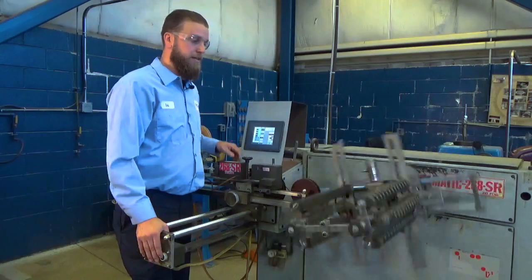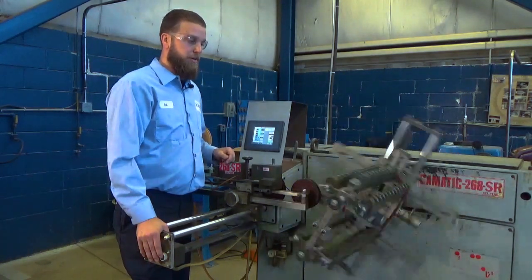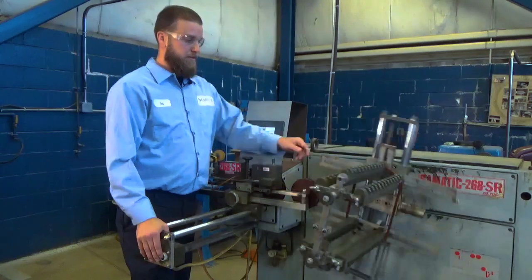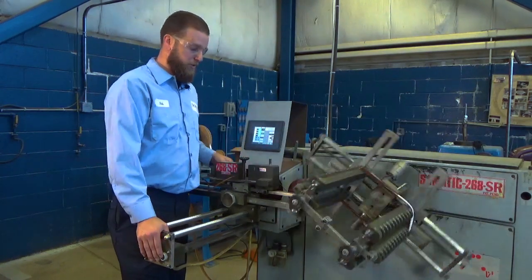Right now we're doing ten turns on this coil. You're going to see it stop and you're going to see the crossover sleeving come on over and in. This right here is your crossover sleeving. The next coil is going to start.